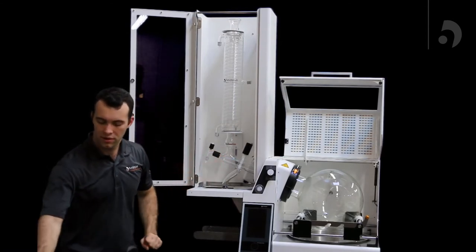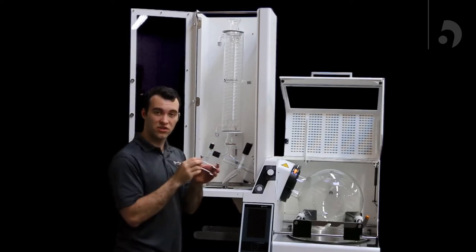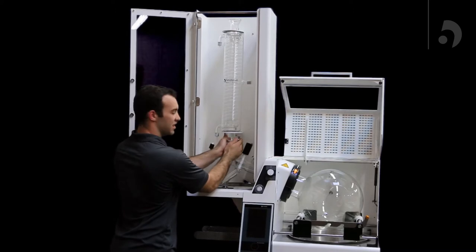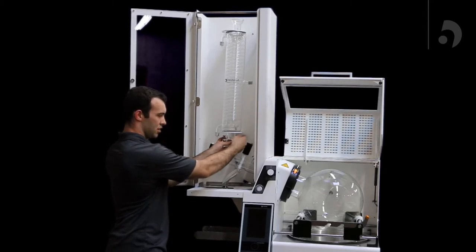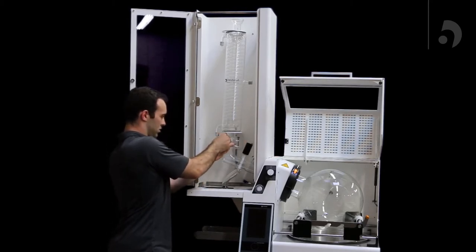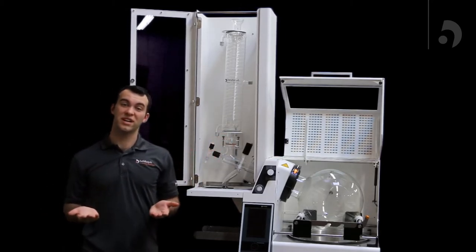Lastly, with the condenser, you're going to take your C-clamp, loosen it as far as you can, and use it to connect the distributor and the condenser. Once you've done that, tighten the spring, and your condenser is in there nice and tight.